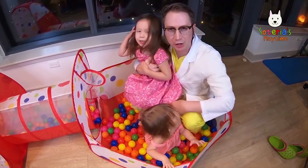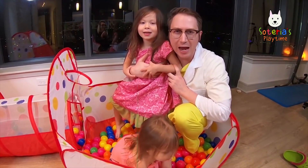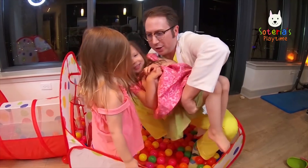Thanks for watching Soteria's Playtime. Make sure you like and subscribe so we can play some more fun games and videos for you. Let's go! Let's play some more! Here we go!